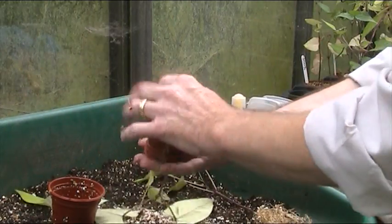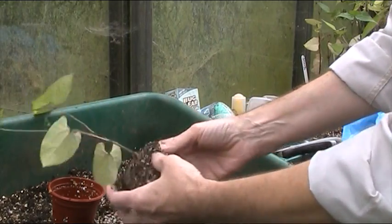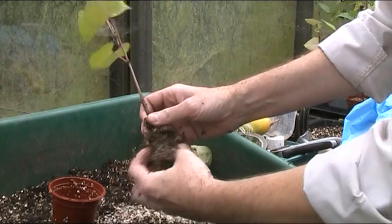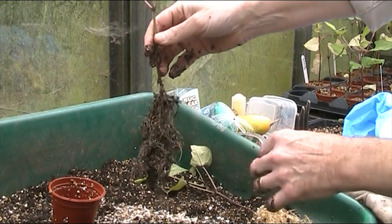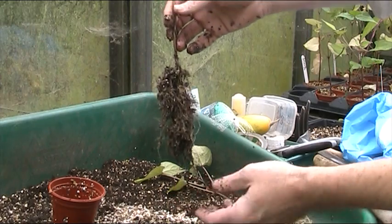The next one is one third of each, and it's got much, much more roots. This is not going to be as easily untangled as the other one. You can see that's one third vermiculite, one third perlite, and one third compost.